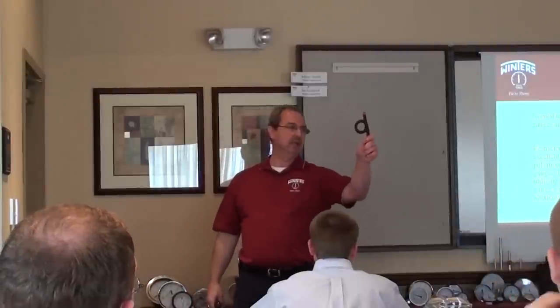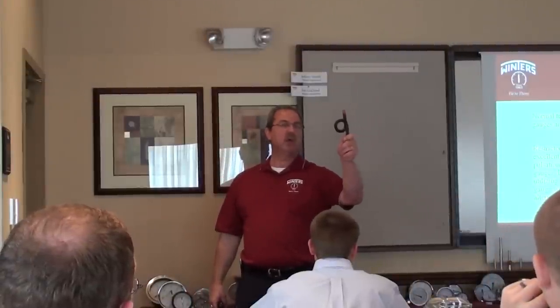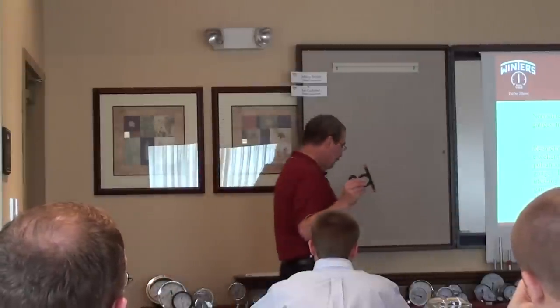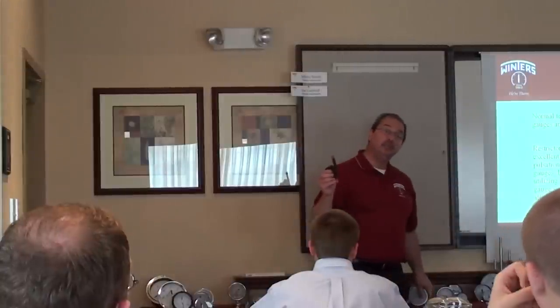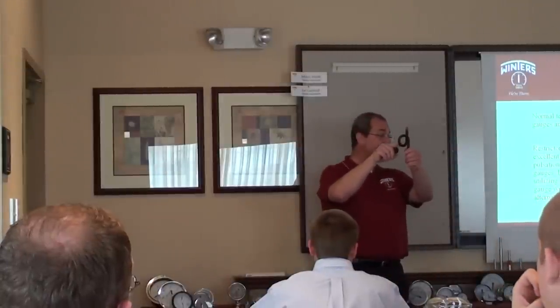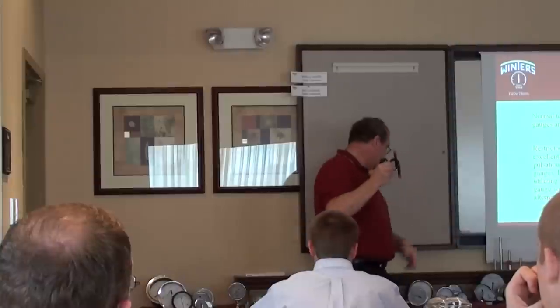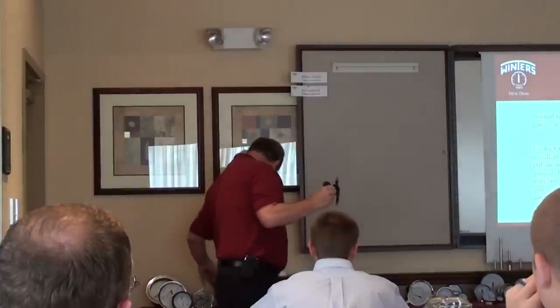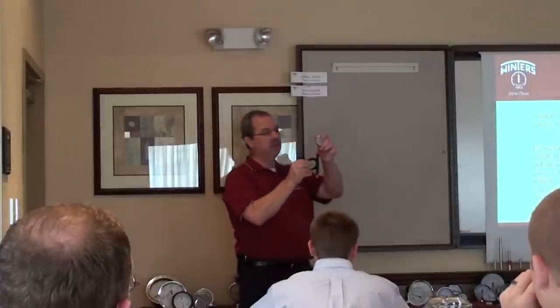You can put a siphon under a gauge. Some people call these pigtails, pigtail siphons, whatever they are. Generally they're used with steam, and what happens is they'll put condensate or water down in the bottom of the coil, then mount the gauge on top of it, like so.